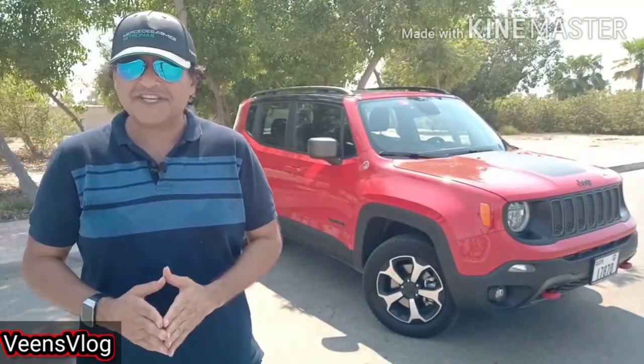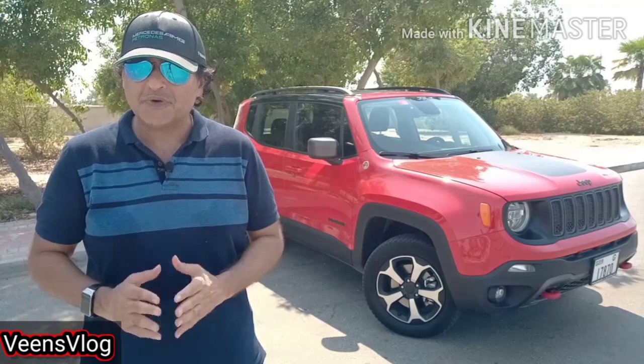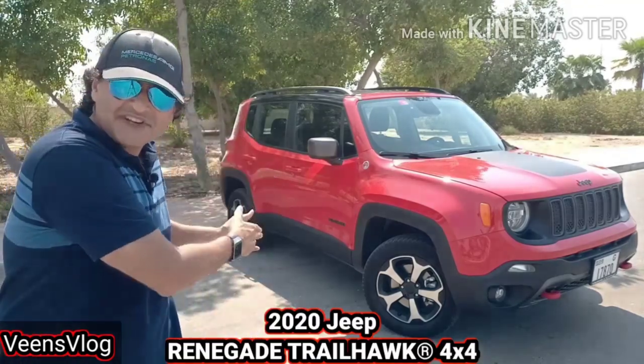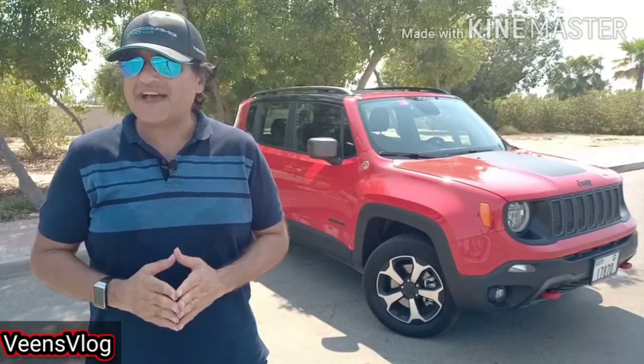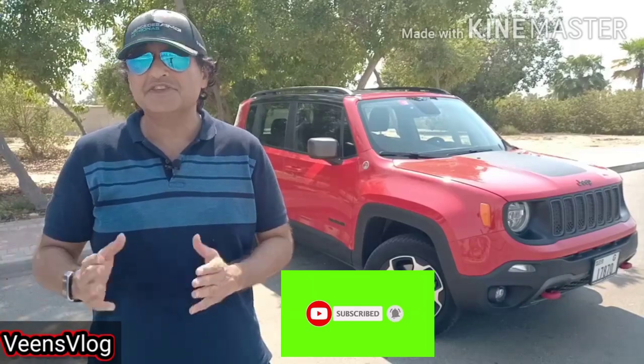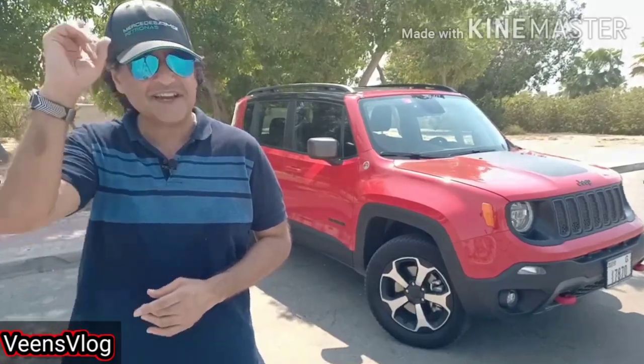Hey, what's up guys, welcome to my channel Wayne's Vlog. I'm your host Rohit and today we're gonna do a review of the Jeep Renegade Trailhawk, wherein we would be covering the exterior, interior details, engine performance and its closest competitors. So stay tuned till the end and please do subscribe to my channel and press the bell icon to get the latest news reviews of automobiles. So what are we waiting for, let's hit the start button.